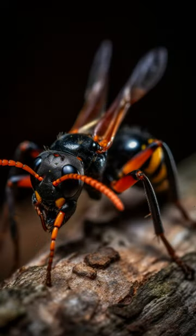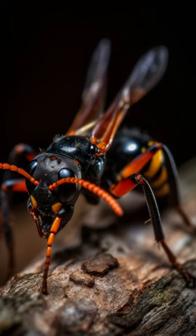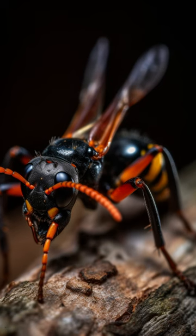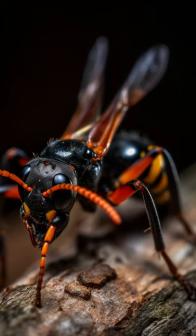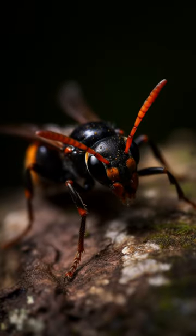The female tarantula wasp has an impressive wingspan of up to 8 inches, allowing them to fly long distances in search of prey. The male tarantula wasp is much smaller and lacks wings, relying on its powerful legs to crawl through undergrowth in pursuit of food sources.